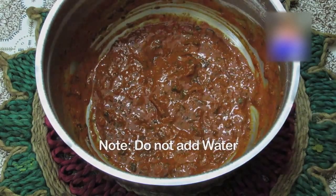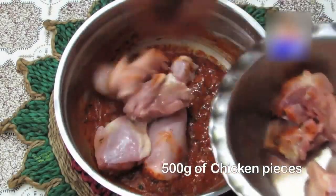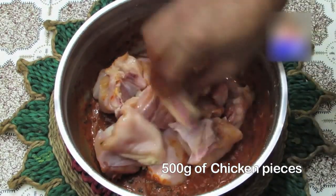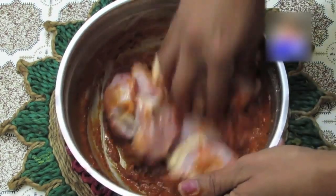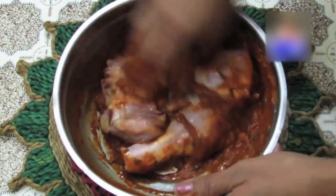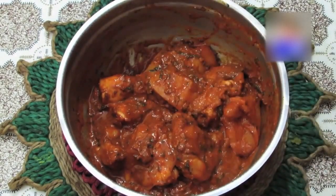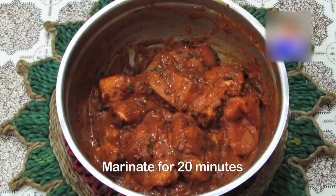Note: Do not add water. Step 4: Add the chicken pieces, mix well, and keep it aside for 20 minutes.